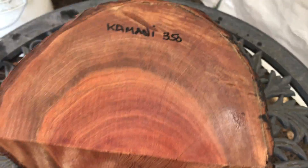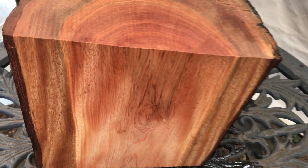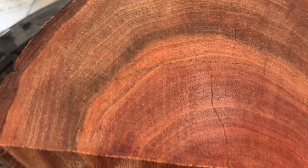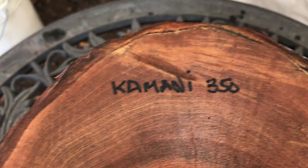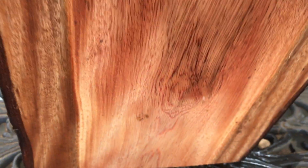Hey everybody, auction number 350. This is a Kalmani half log — make a nice bowl blank. Kalmani has that beautiful grain pattern in it, real nice color banding, and then some real nice feathered grain in there. Really beautiful wood.